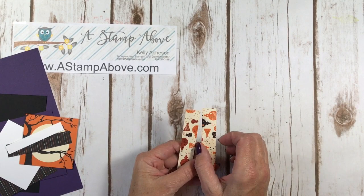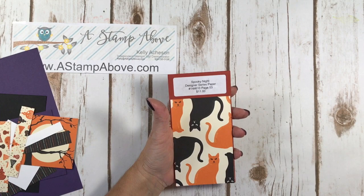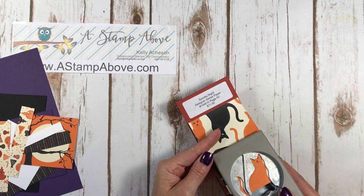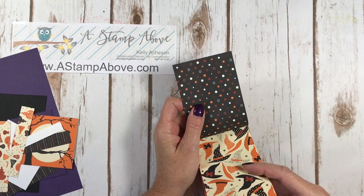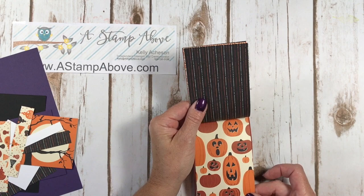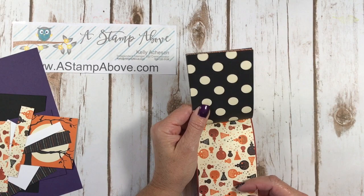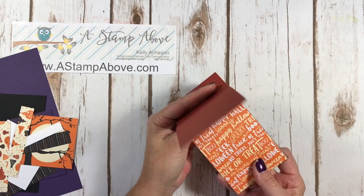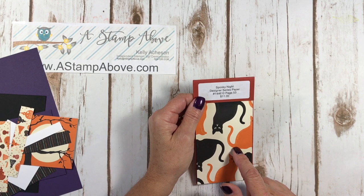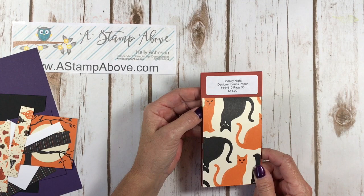So we've got this fun cat paper and our cat punch fits directly into this cat paper to punch these cats out — that's really fun, right? The cat paper has cool polka dots, witch's hats, a nice design. Here's the tree and the striped background. Look at these pumpkins — jack-o-lanterns I should say — some are pumpkins, some are jack-o-lanterns. Some polka dot and vanilla, little potion bottles, striped paper, and one that says trick-or-treat, happy Halloween, spooky, boo, no tricks just treats. This paper is shown on page 53 in the Holiday Mini Catalog. You get two of each design sheet for $11. It comes in 12 by 12 — really fun paper and I've been using it a lot.